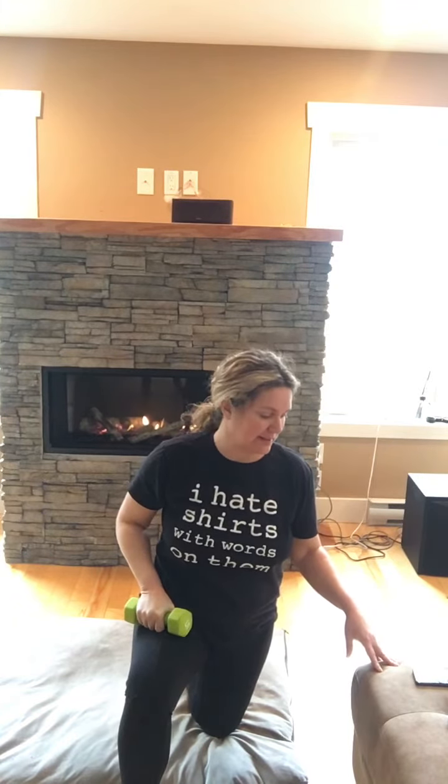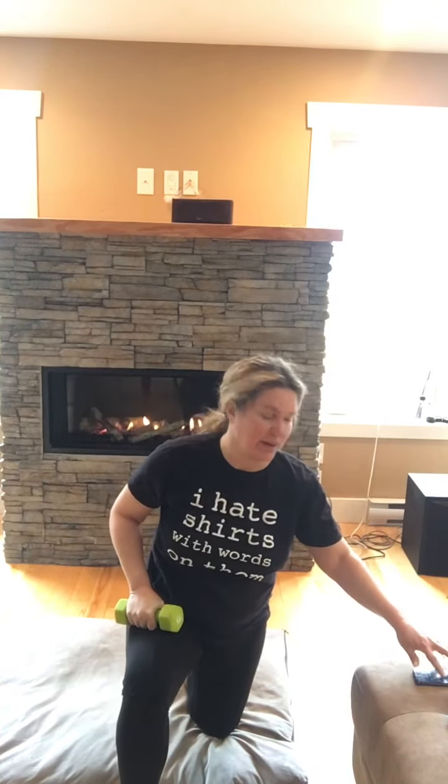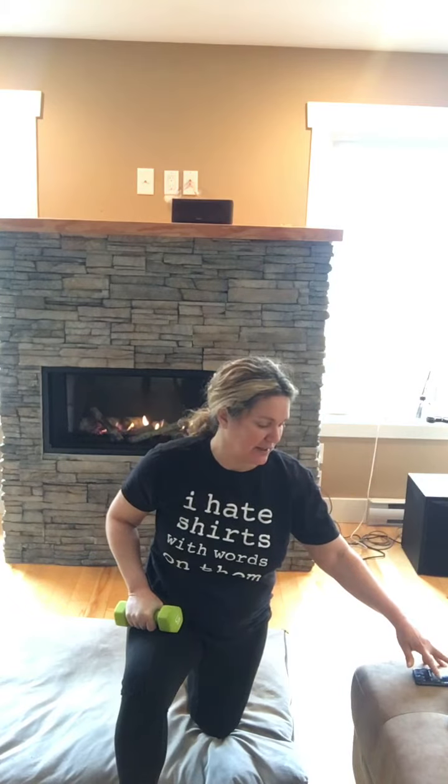We're just going to do 30 seconds aside, and that's it. It's a nice easy one for the two o'clock. We're going to start in four, three, two — let's go.